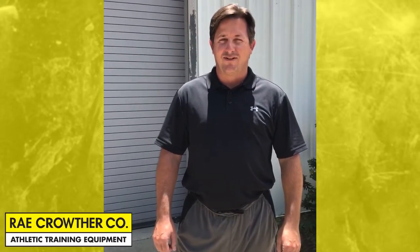Hello, I'm Hans from Ray Crother Company and I want to introduce to you our economical hard plastic sport training stencils.